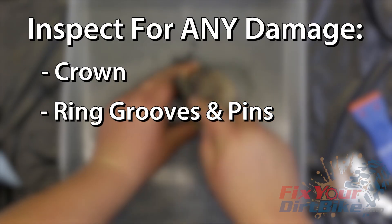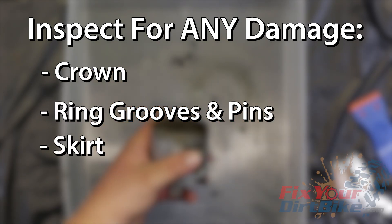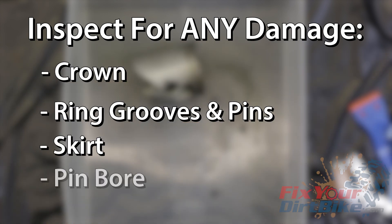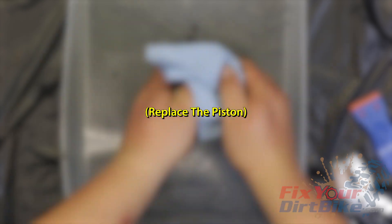Inspect the ring grooves and locating pins. If they are damaged or you have missing pins, replace the piston. Inspect the piston skirt. If you find any abrasions or cracking, replace the piston. Inspect the interior of the piston and pin bore for wear or cracks. Guess what you need to do if you find any.